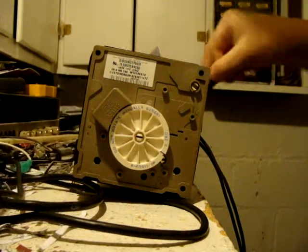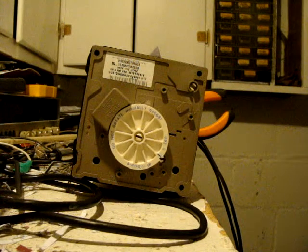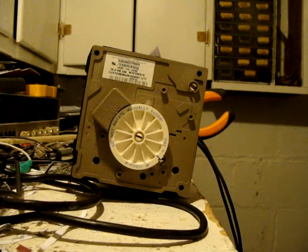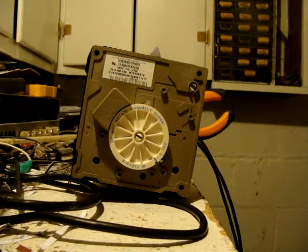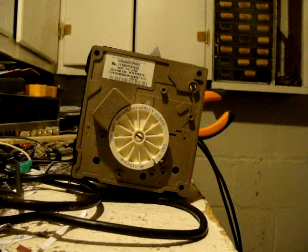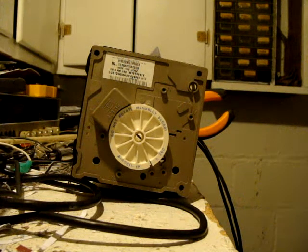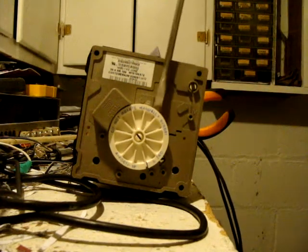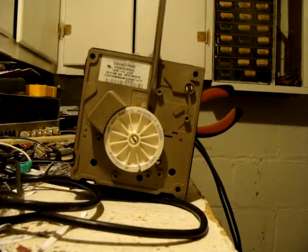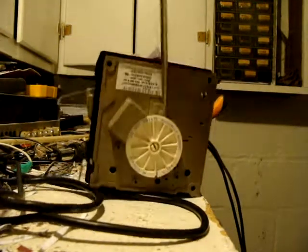I wonder what happens if you jam it up or something. It says "Do not rotate manually" on it. Why the hell not?